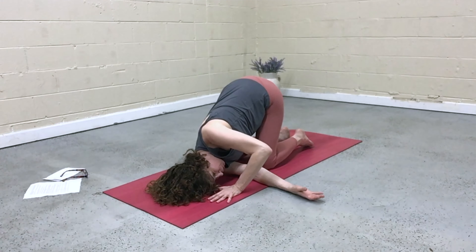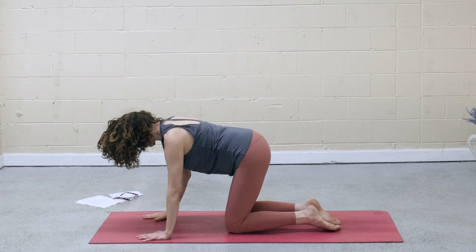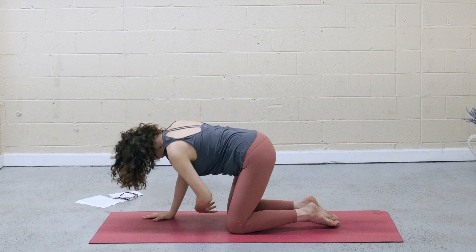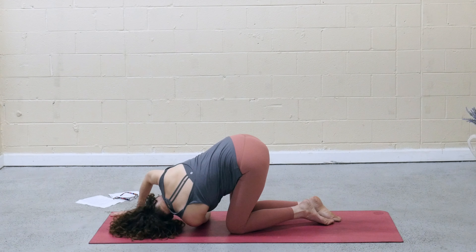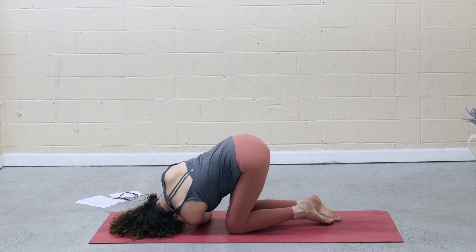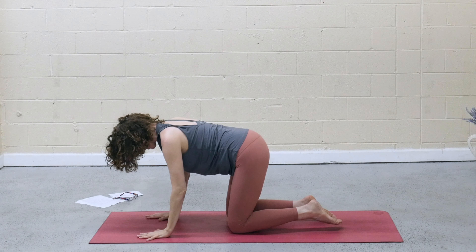Walk the left hand under the shoulder. Inhale, press up, open the right arm. Exhale, back down to tabletop. Inhale, left arm sweeps up. Exhale, float it through, thread the needle. Come to the back of that left shoulder, release onto the left ear. Walk the right hand forward about a handprint. Press into the hand to rotate and deepen into that left shoulder. Walk the right hand under the shoulder. Inhale, rise all the way up, open the heart. Exhale, release back to tabletop.